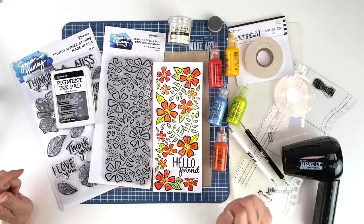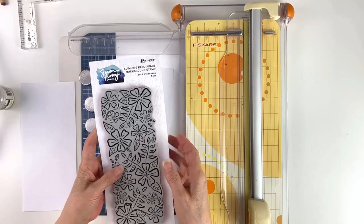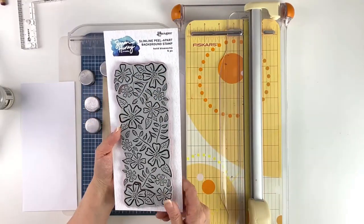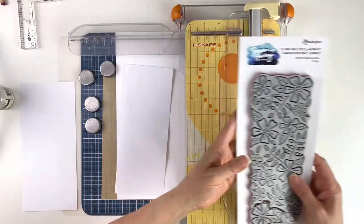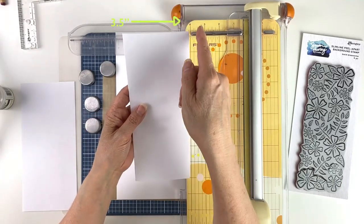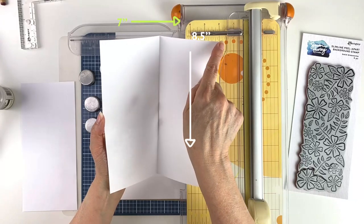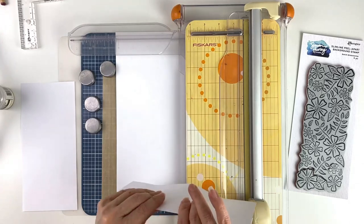Let's get started. To begin, I'm going to use these brand new slimline background stamps. They have little pieces that you can peel apart, or you could stamp it all at once, which is what we're going to do today. The size of the card when it's closed is three and a half by eight and a half inches, and when it's open it's seven inches across and eight and a half inches long.